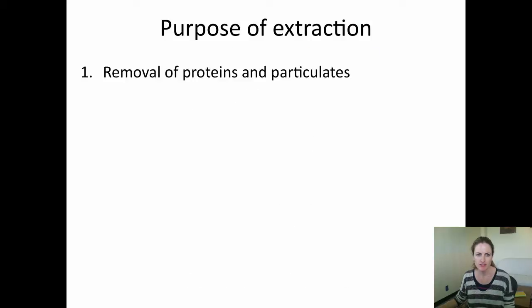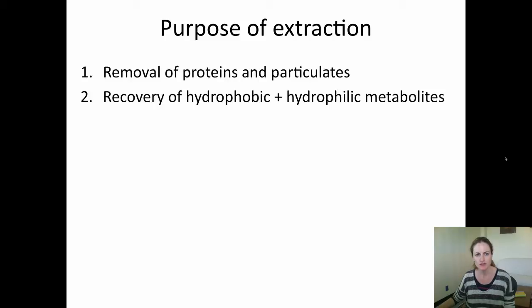The purpose of extraction is to remove proteins and particulates. These can clog your column and also co-elute with your important metabolites, affecting the ionization. You also want an extraction protocol that can recover both hydrophobic and hydrophilic metabolites, and importantly you want to quench your metabolism.